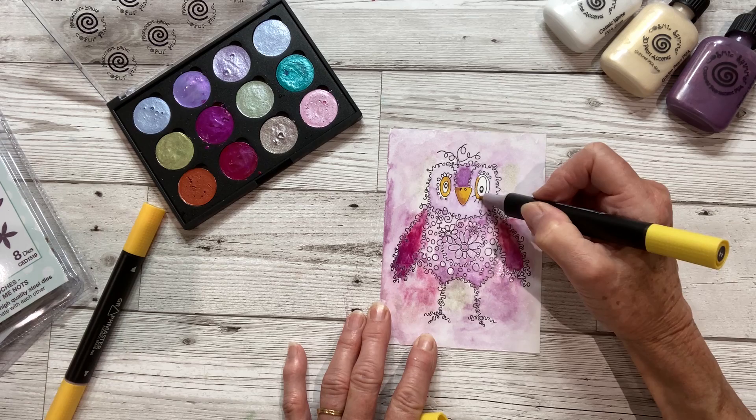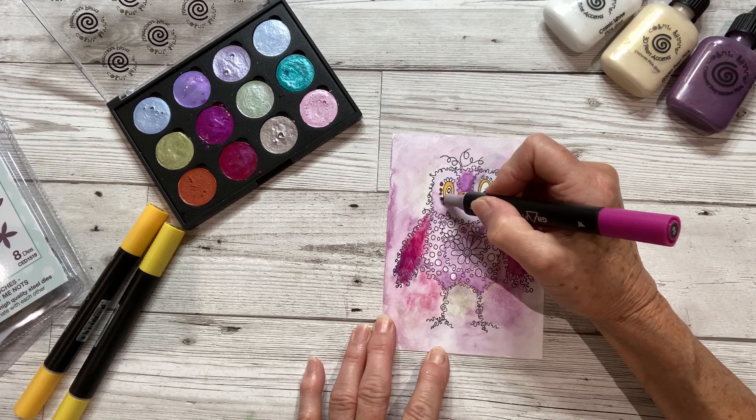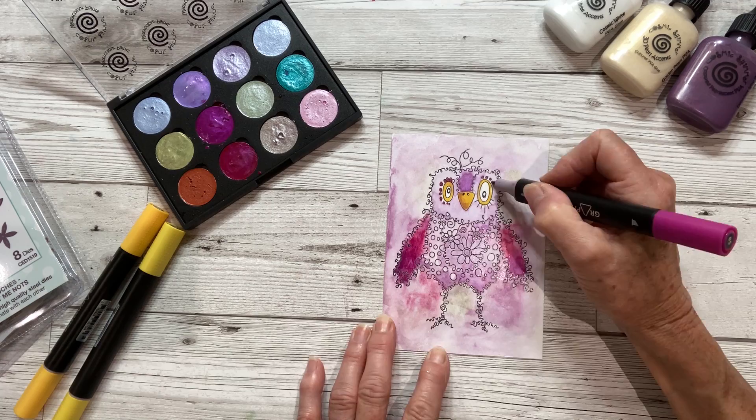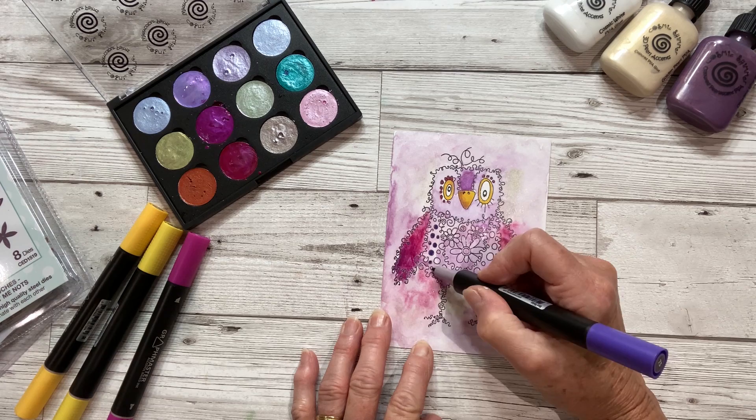We'll add a little bit of yellow around his eyes, and I've got a little bit of pink. I've chosen all the colours that match the paint palette, and a little bit of purple to colour in these dots.